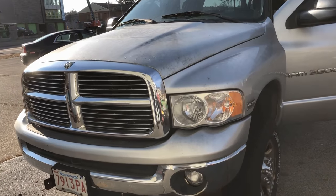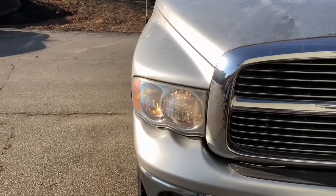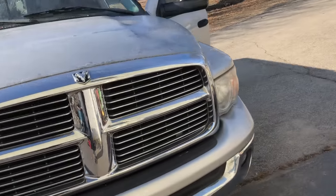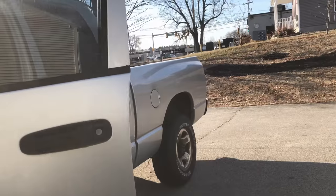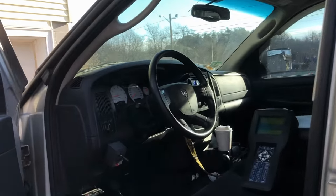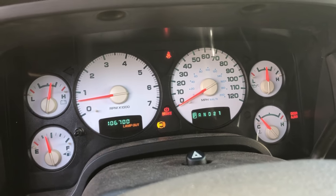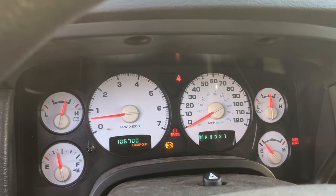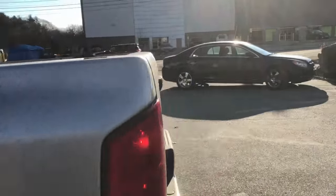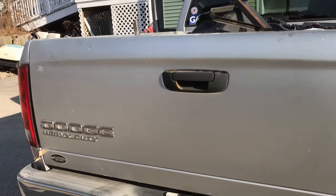All right guys, so we're back at it with the Dodge Ram today. The plan is to figure out why the left front headlamp is out, the right front high beam is out, and why three out of the four directionals are inoperative. You can see we have the lamp out warning light on the dash. None of the left directionals work, we have fast flash on the right directional, and the only directional that works on this truck is the right rear.